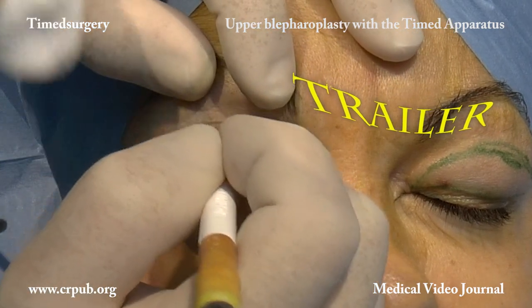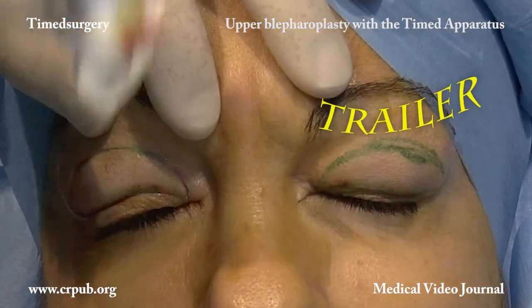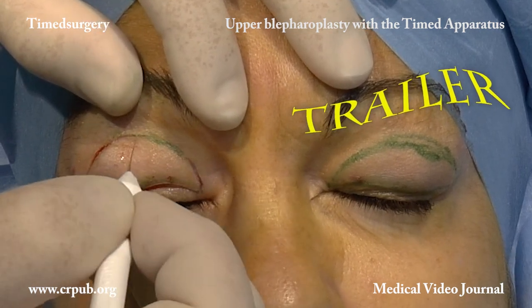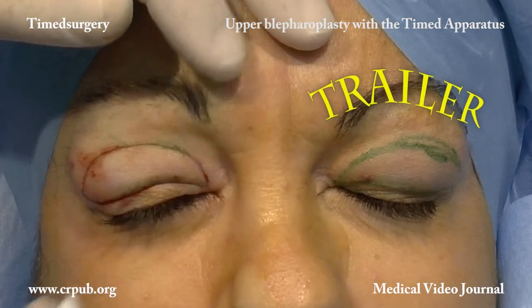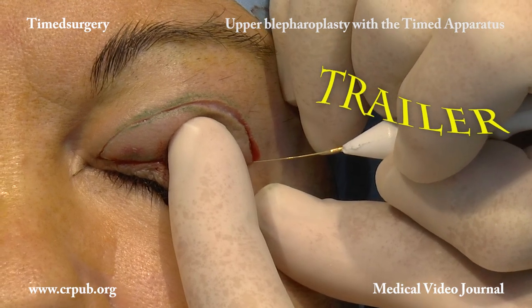Timed surgical cutting enables the skin to be incised without being burnt. This is done by exploiting the characteristics of the programmable current generated by the timed apparatus and the exclusive triangular-tipped conical electrode.